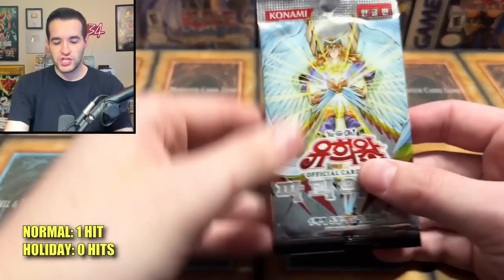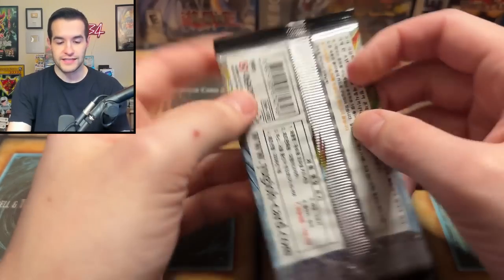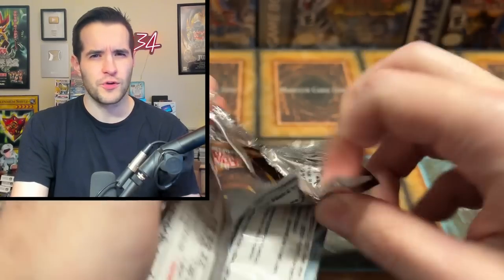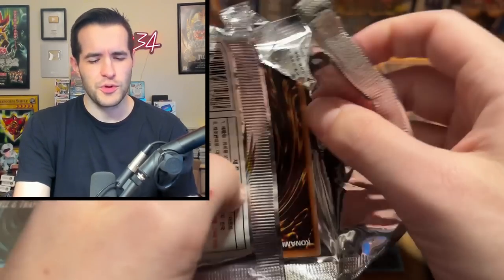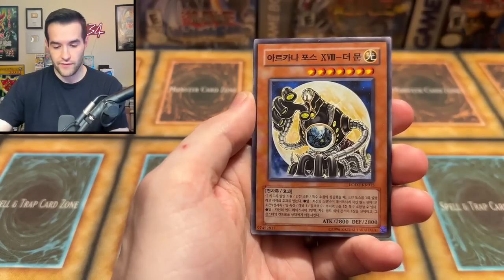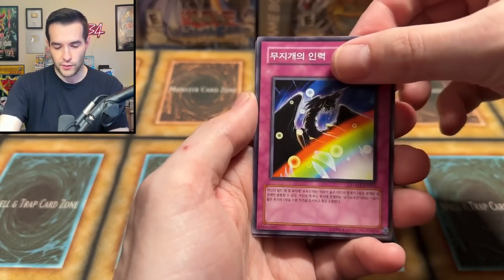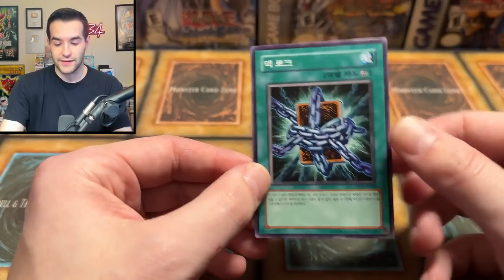OCG — Light of Destruction. We could pull the Ghost Rare on this one. Can you pull Ghost Rares in Korean? I assume you can, but I feel like I've never seen one before. I know you could pull ultis — that would be pretty cool. These are the Arcana Force or whatever. We got a Rainbow and then a Deck Lockdown, Deck Lockdown.